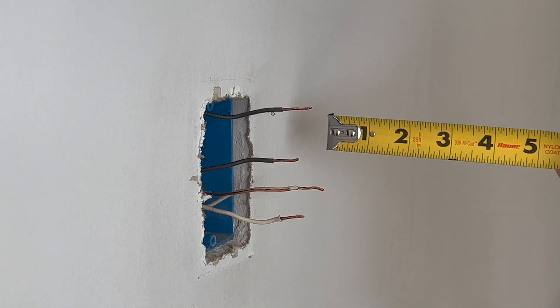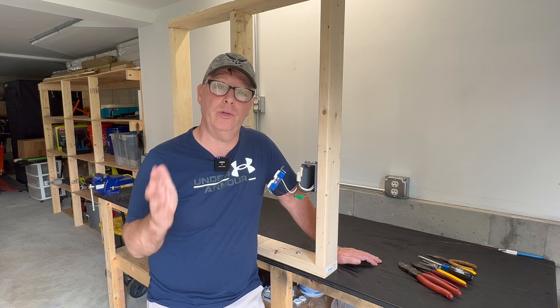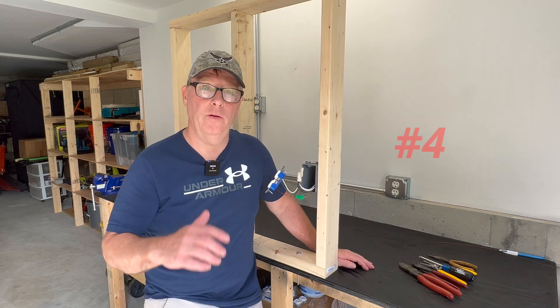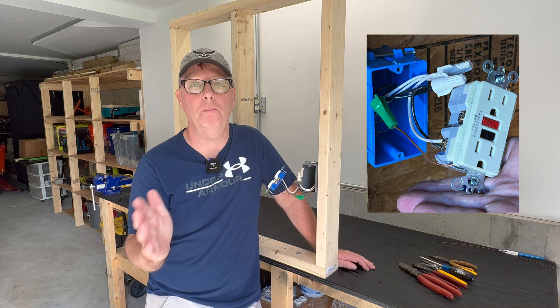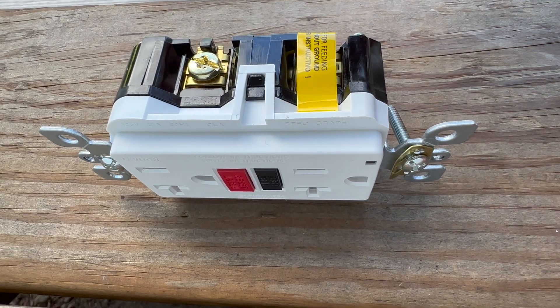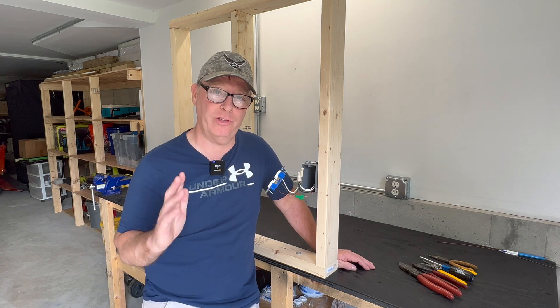If you're working on an existing installation where the wires in the box are just too short, many older homes will have short wires which will need to be extended in order to make a safe connection to a new device — in this case pigtails may be the best or only option. Also, if you have a GFCI or AFCI receptacle that won't be protecting the downstream load — in other words if you're not going to hook the downstream wires on the load side of that receptacle — then you have no other option but to pigtail in this situation.